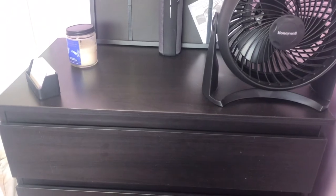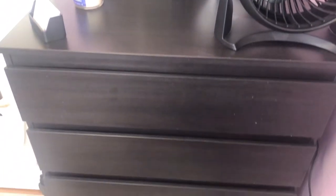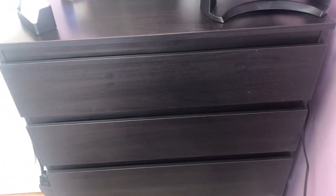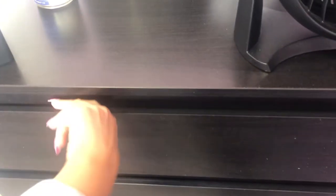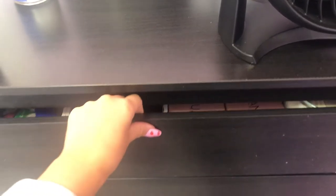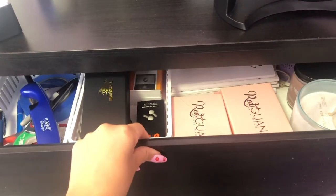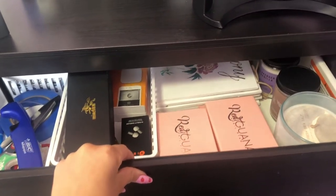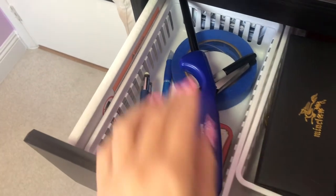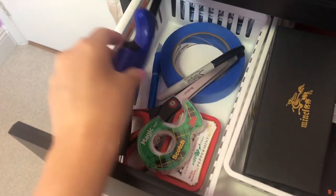So when you first walk in to the left, I have this big dresser slash storage cabinet. This is actually from IKEA and I put it together myself — it has six little drawers, which is really nice, a lot of space. I'll leave everything linked or listed in the description in case you want to get it. In the top drawer it's just a bunch of miscellaneous stuff: a lighter for my candles, some tape, pens, pencils, scissors, and mints of course.